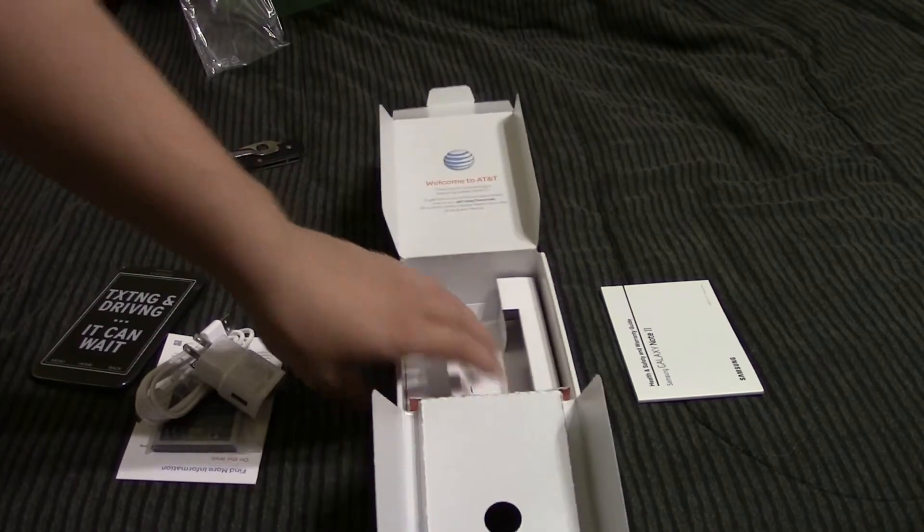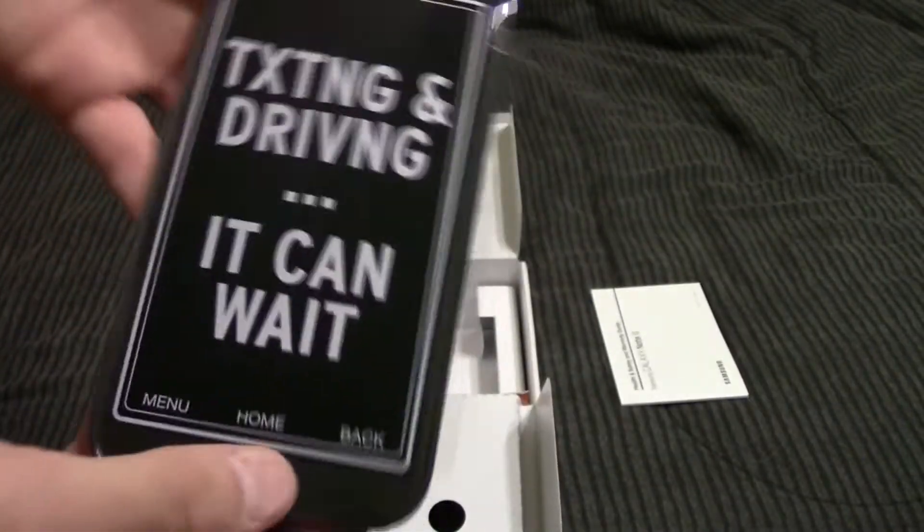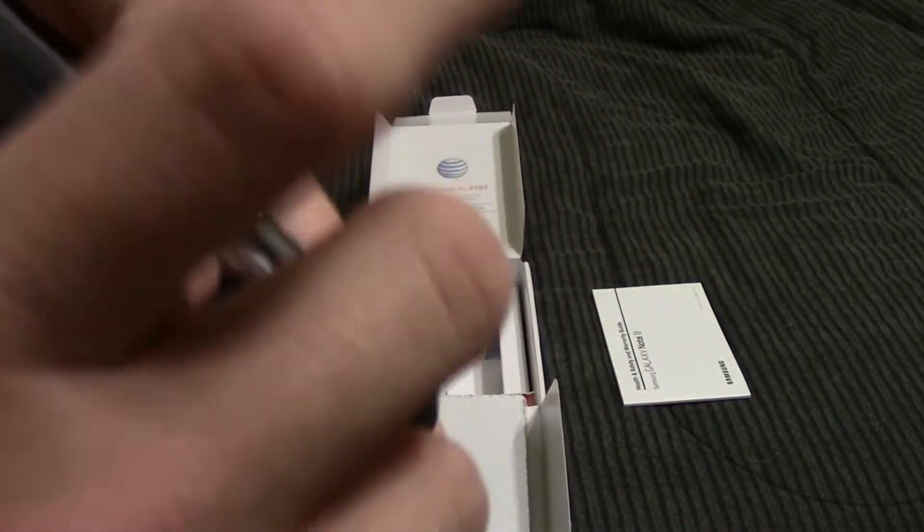So it should last much longer than my S4 ever did, because the S4 had some horrible battery problems — the battery was smaller and it had a 1080p screen. I just had horrible battery problems with it.